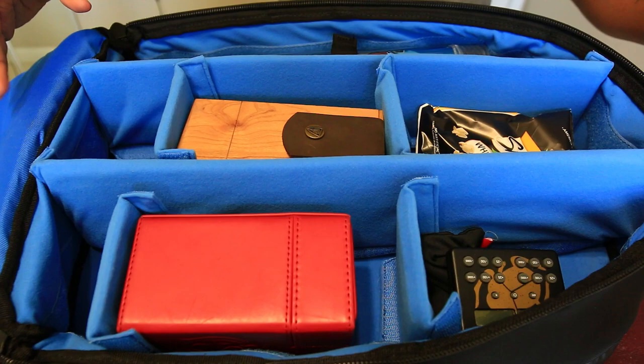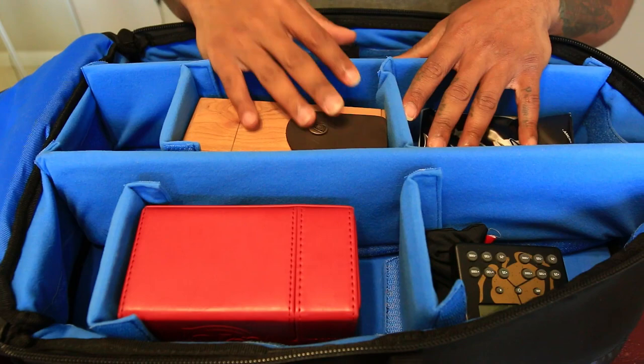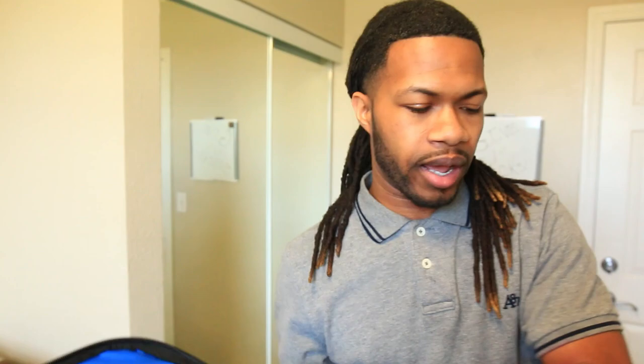Moving over to this flap, there's a spot where you can put your actual binder — nothing in there now, but you can put a binder or a laptop, whichever is more convenient for you. There's also another spot on the back, which is where I decided to put my binder, just because I like to feel it closer to me. It's all player preference — you can put the binder here or there, and it works as a laptop compartment too.